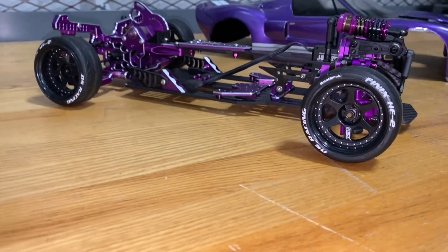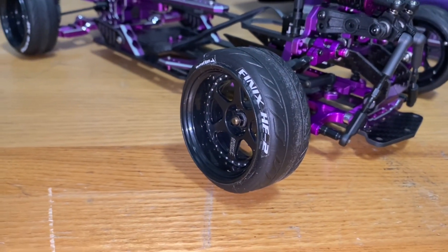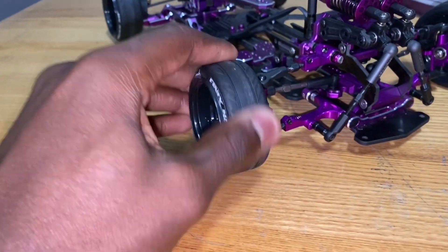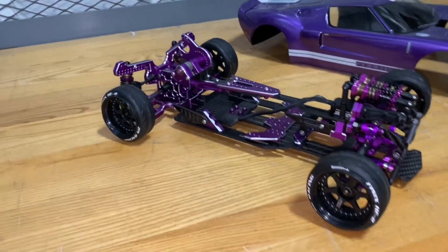It's on my display wheels — my DS Racing wheels with the rubber-like tires. They're hard plastic but they're very grippy, so they don't ever get driven on.